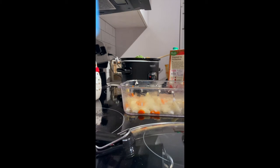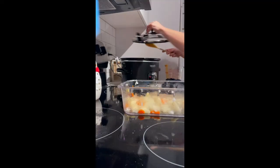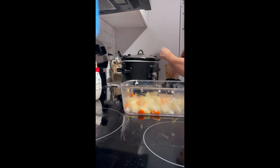Oh my god. Is this gonna even taste good? Because I'm nervous. I think I filled up as much as I can. So I'm gonna put the lid on.